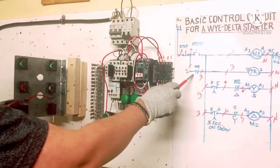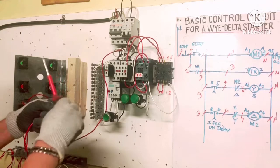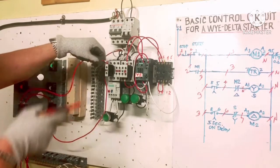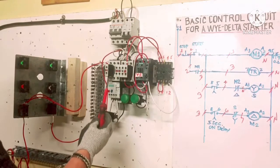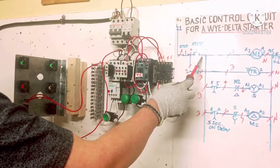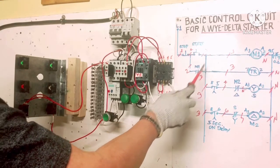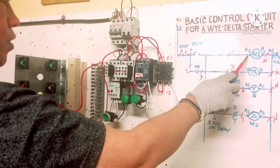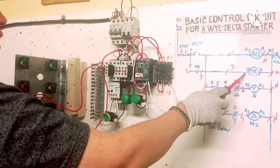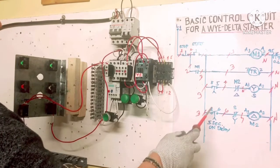Number 2 goes to M1 normally open contact — connect on the top terminal. The bottom load side of the normally open contact is number 3, which comes from the start button. Jumper number 3 to A1 of the magnetic contactor, and also jumper to timer terminal 7 for normally closed and terminal 5 for normally open timer contacts.